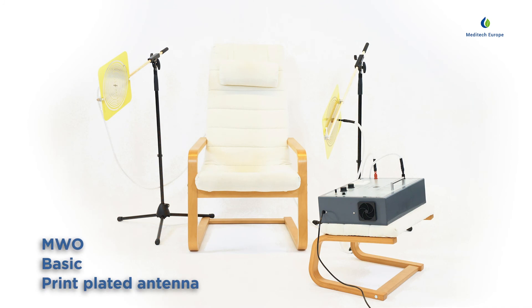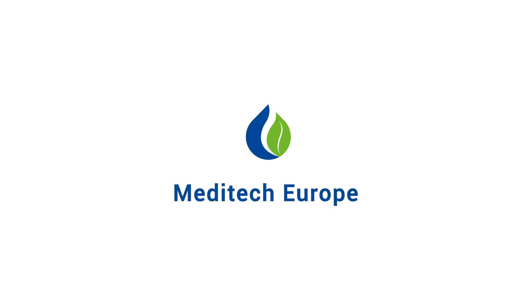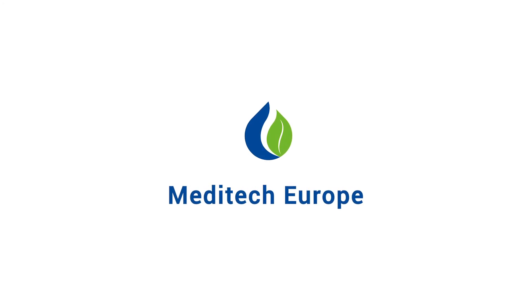This concludes the instruction video for the multi-wave oscillator basic with print plate antennas. We hope you enjoy using the multi-wave oscillator and wish you good health.